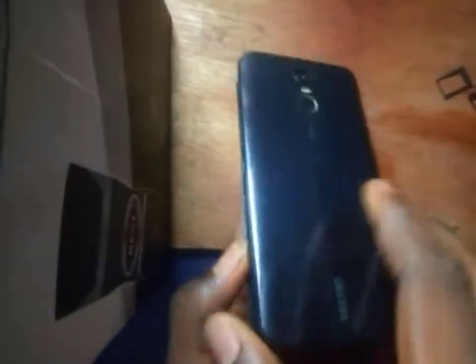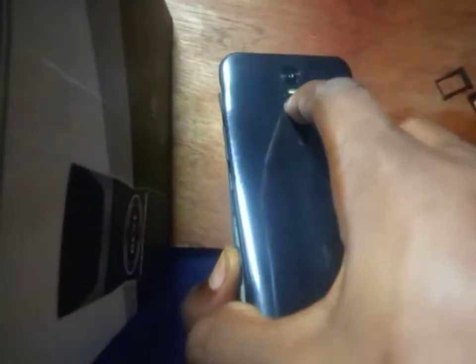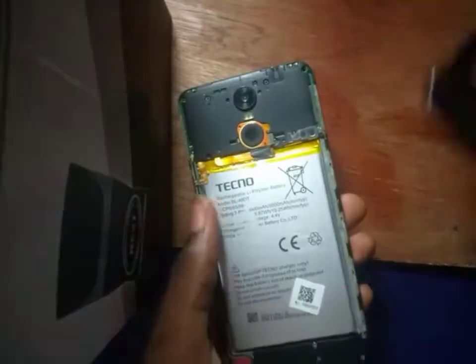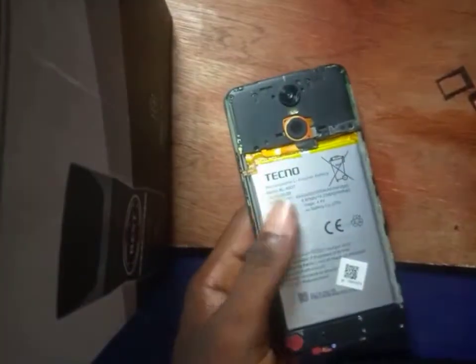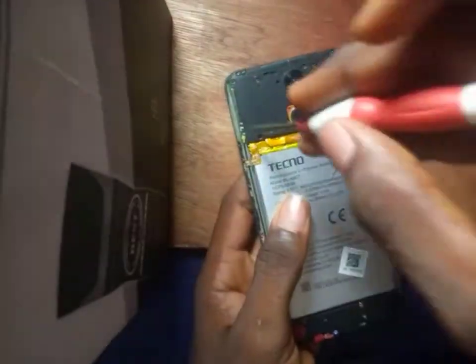Move it round and then it's open like this. But be careful — this is your fingerprint sensor. When opening, it's almost open, but don't force it out. This is your fingerprint sensor. Hold it firmly down before bringing the back open. If not, it might spoil. This is the fingerprint, and this is how an inbuilt battery looks like.